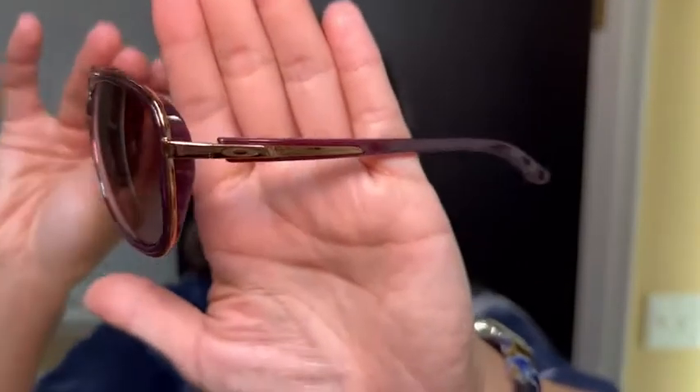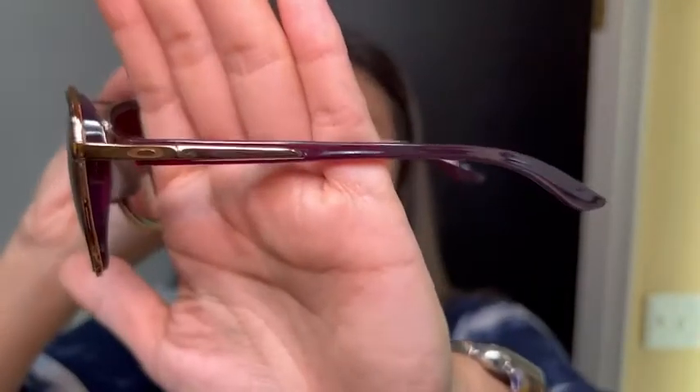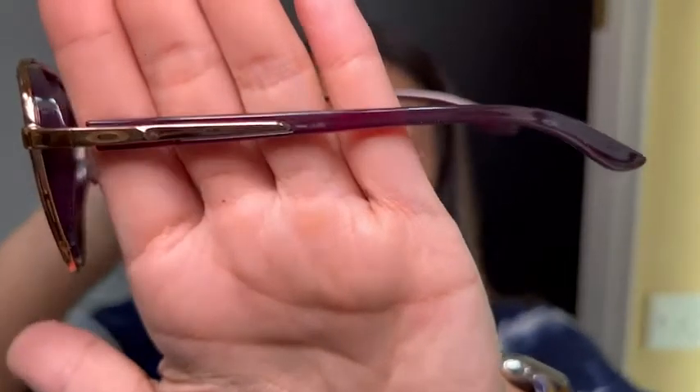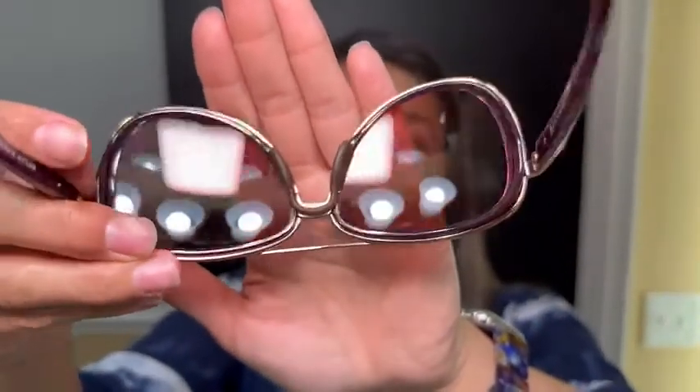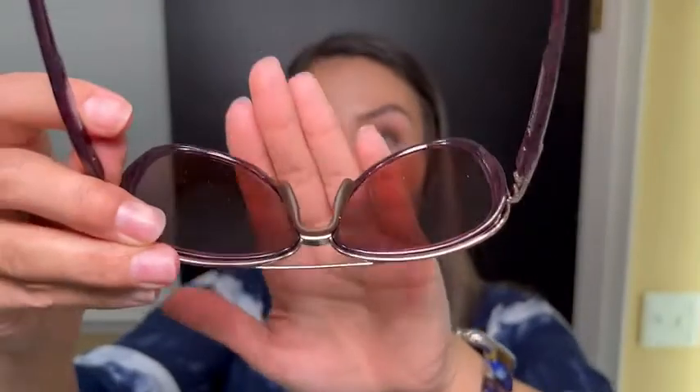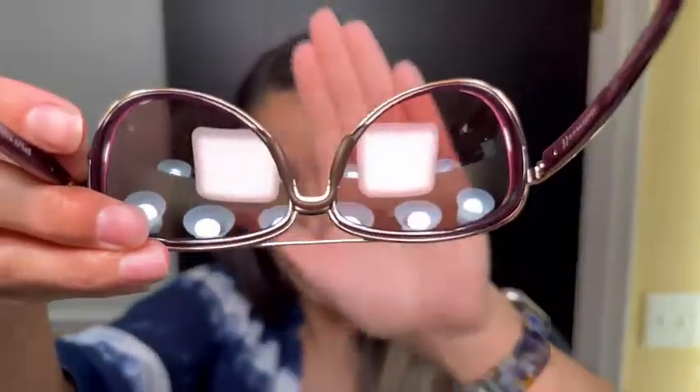They don't leave the arms without attention either — they also have that rosy gold on the raspberry plastic, they just pop. Comfort-wise, the reason I love the Split Time is because of that beautiful nose piece. I refer to it with such endearment because it provides such long-term comfort.